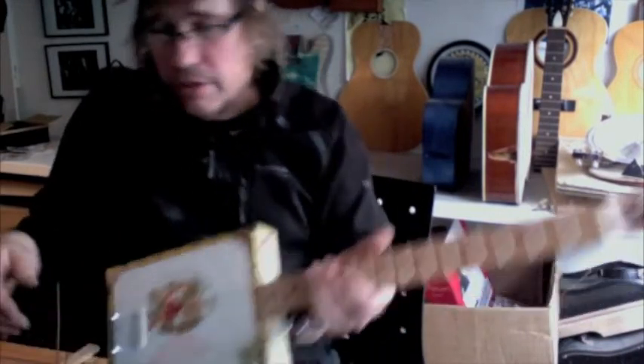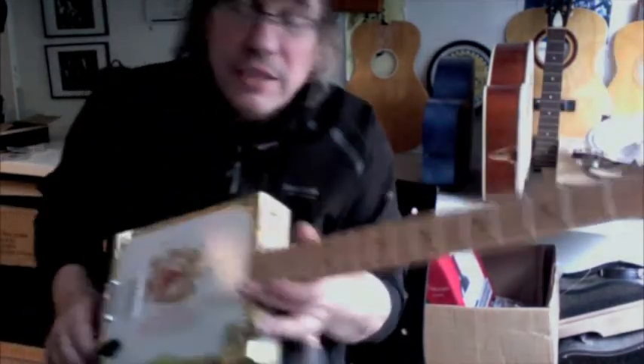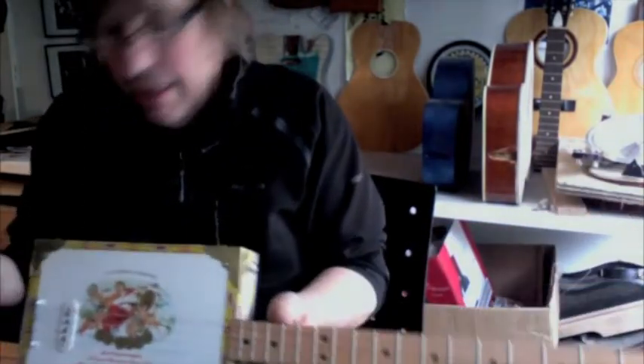So there we go. I hope it goes back to the owner in a better state than when it left with me. I hope he prefers it. But it's really interesting seeing guitars by other makers — how people do things. It's not necessarily better or worse, it's just different to the way that I do it.